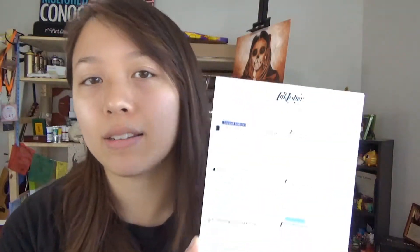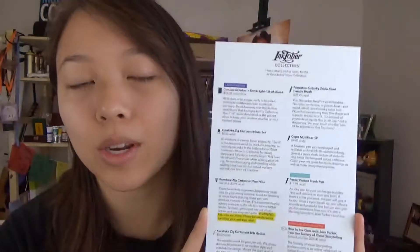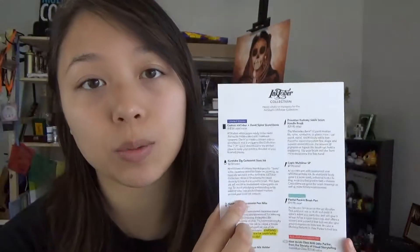It also comes with this sheet of paper that is like the bookmark in the regular ArtSnacks boxes. It has a retail price or description of each item and also has a calendar of October for anyone that wants to try the Inktober challenge. I personally am going to try to do the Inktober challenge — I'm not very good at drawing daily, let alone with mediums that I'm not really familiar with, like inks.